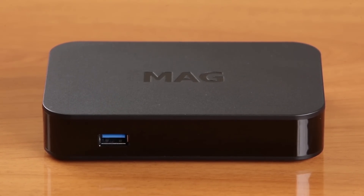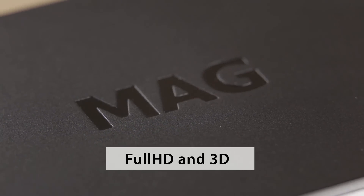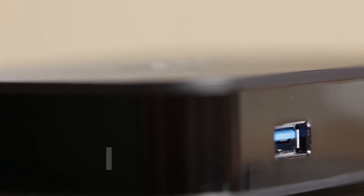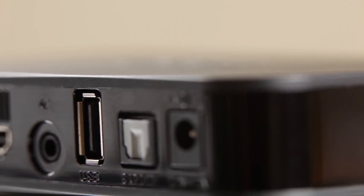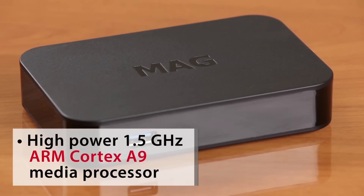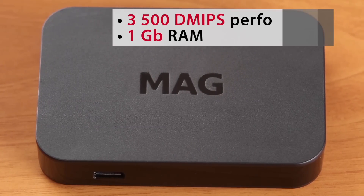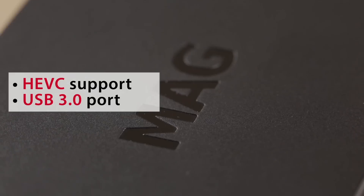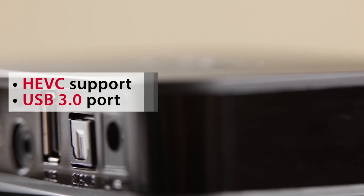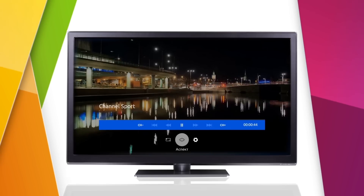MAK256 advanced features will allow your clients to play Full HD and 3D video and to use resource-intensive applications. Key features which differentiate MAK256 from previous models are a high-power 1.5GHz ARM Cortex-A9 media processor, 3500 MIPS performance, 1GB RAM, HEVC support, and a USB 3.0 port.